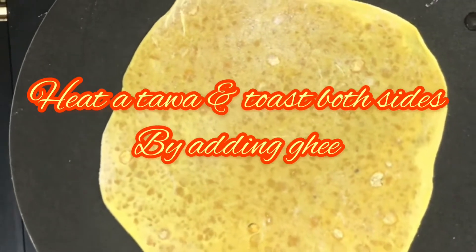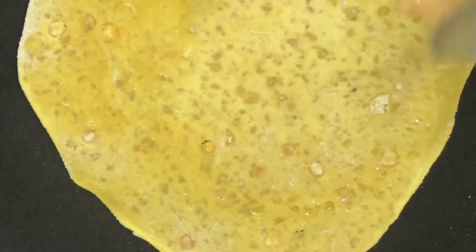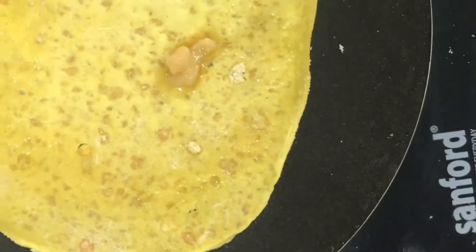Heat it on a pan and toast both sides, adding 1 spoon of ghee. Add 1 teaspoon of butter and serve.